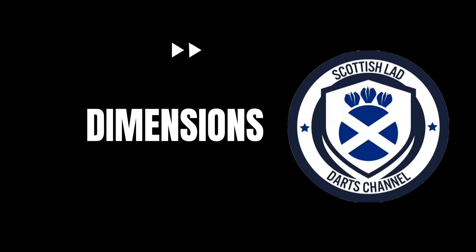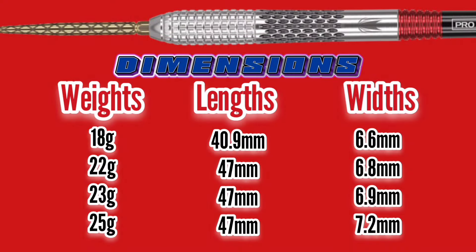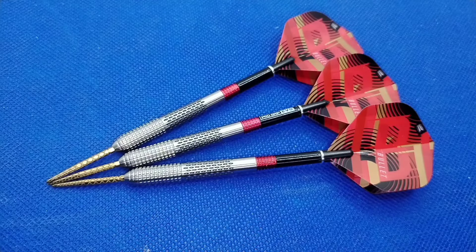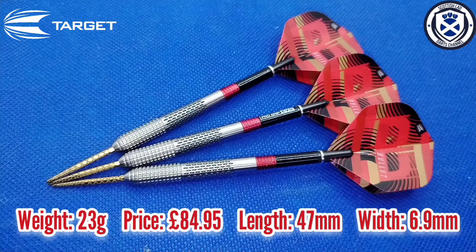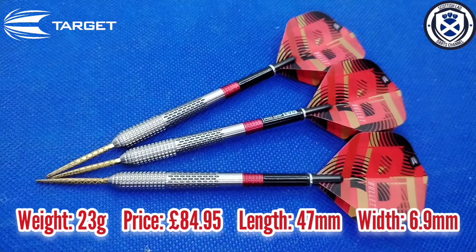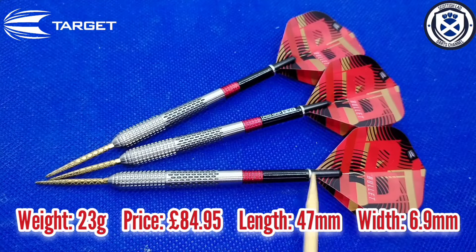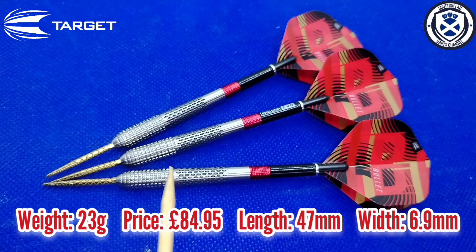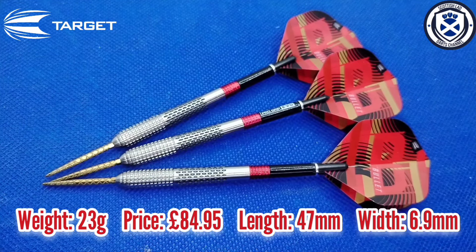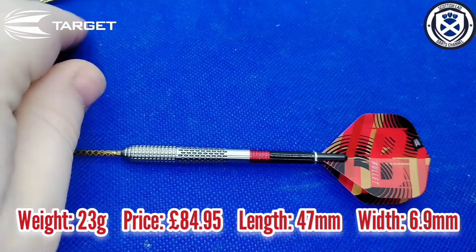The 23g dimensions will be on the close-up and in the next section. As you can see, I've got the Target Stephen the Bullet Bunton Generation 5 fully assembled with the supplied setup — 26mm diamond points in gold, the Evo Stem Flight System with grip for the rear grippers, the stem itself, and the number 2 Stephen Bunton Flight. This is a front heavy dart, so this section at the front is at its widest and is obviously the heaviest part of the dart.